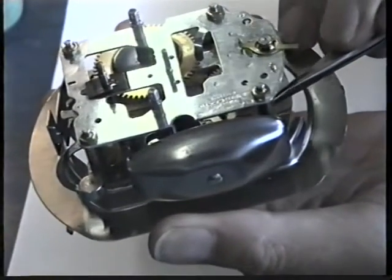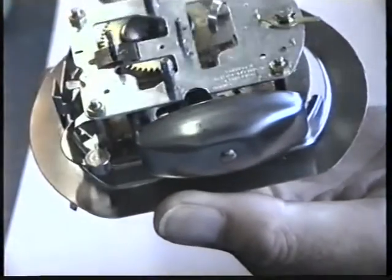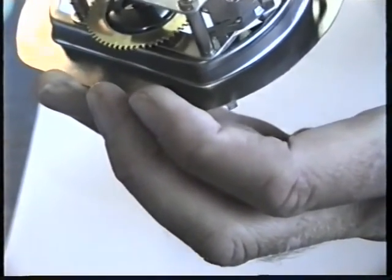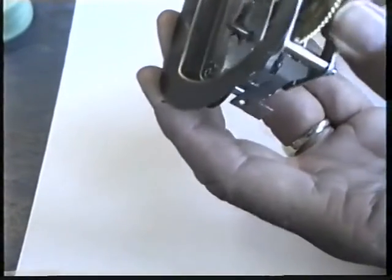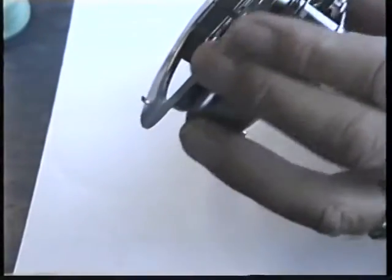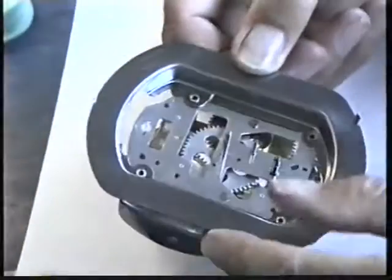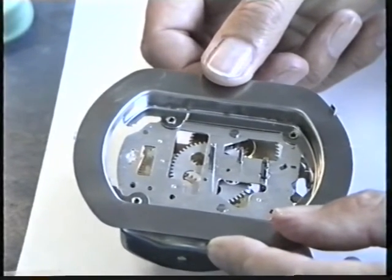Now go through the whole clock lifting each wheel in turn and making sure they drop under their own weight — this is just checking that everything is free. The alarm escape wheel of course won't drop freely because it's spring-loaded. Turn the clock over and do exactly the same: great wheel, center wheel, third wheel, fourth wheel, escape wheel, pallet, and alarm escape wheel. They all lift and drop under their own weight — not absolute proof, but good evidence that everything is going to be free.